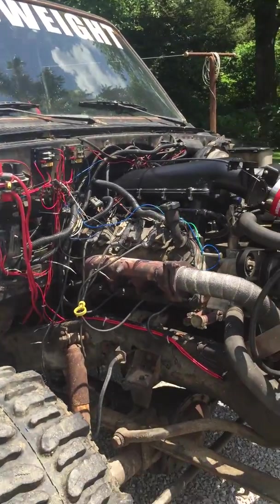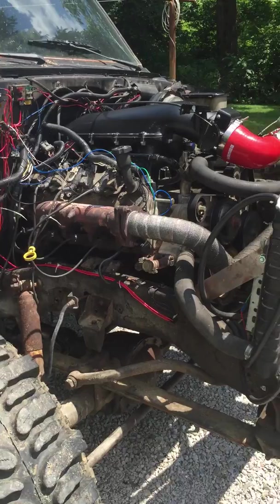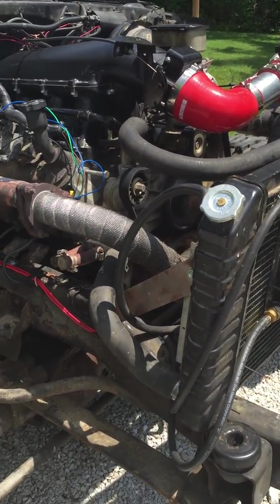Some of you guys have probably seen this truck before. It's a dirt truck. We run a 5.3 in it with a Belladest 480 right now.